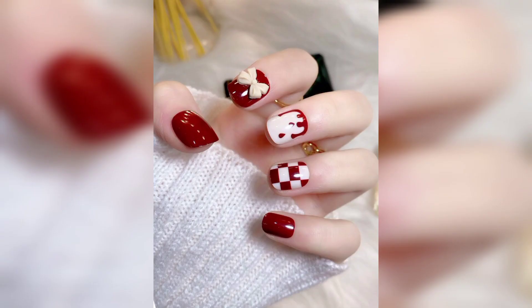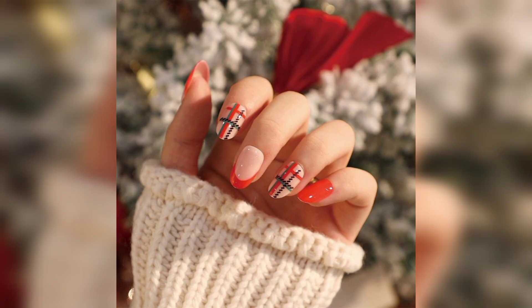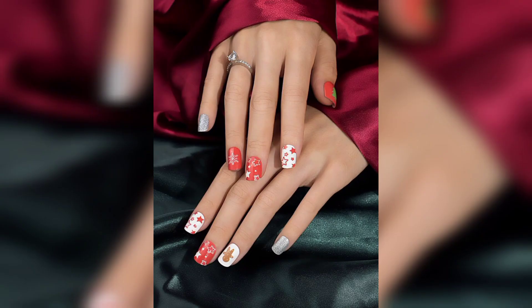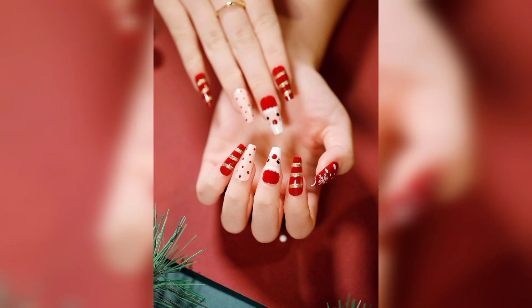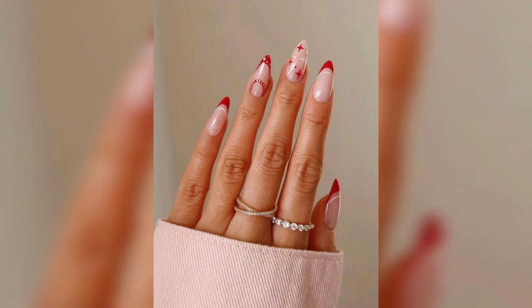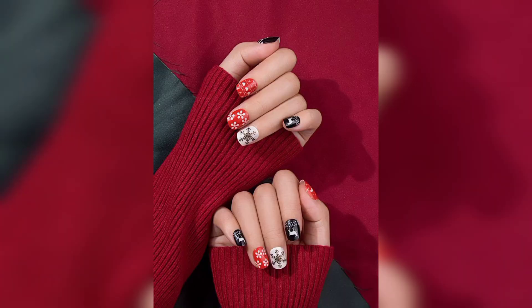Whether it's inspiration for your next manicure or a review of a new kind of nail polish texture, it's not just a great look — it also takes only a few minutes to do and doesn't require any special equipment. Christmas nail art allows a fun and trendy way to show off your nails during the Christmas holiday, with everything from simple to more complex designs.